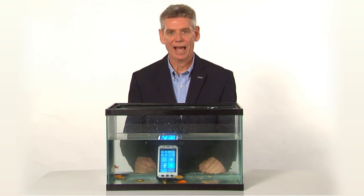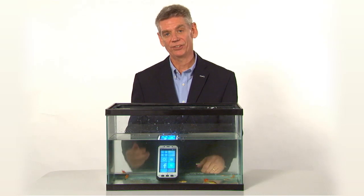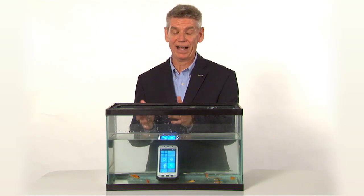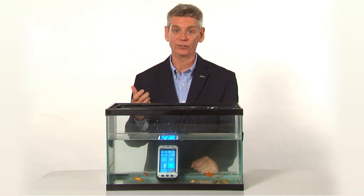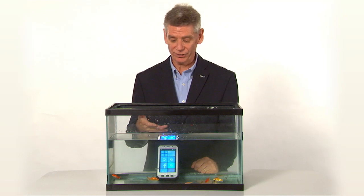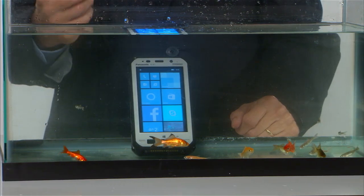Another unique feature about the TuffPad handheld tablet is it is both IP65 and IP68 rated. On the 6 side, it's sealed against dust. On the 5 side, it's rated for intense spray, and on the 8 side, it's actually submersible — in this environment, that means 5 feet of water for 30 minutes.